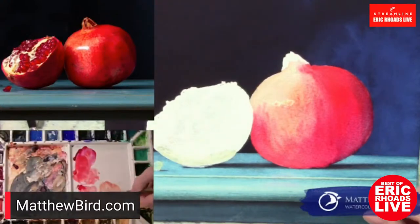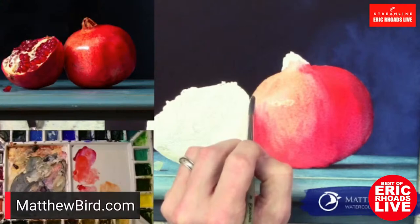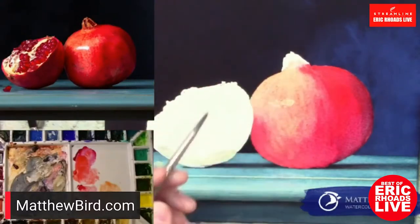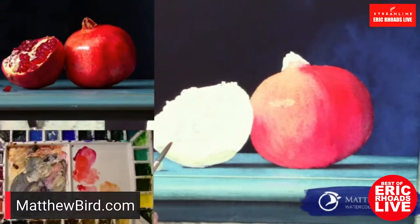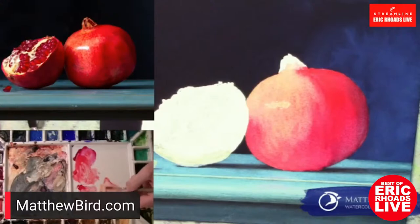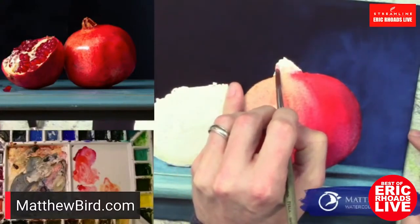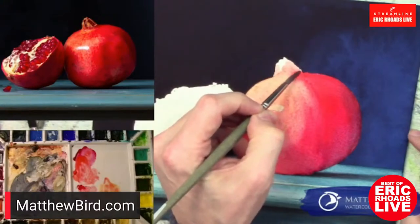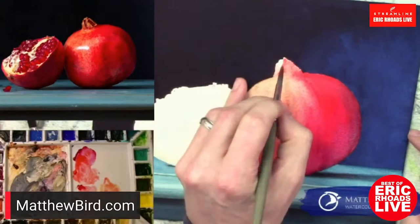What you're doing right now is a buildup layer over layer — is that correct? Correct. I haven't really let this dry, so it's not exactly glazing wet over dry, but I am definitely building up and keeping in mind the warm side of this pomegranate and how it's going to come around and get cooler. One of the things I tell my students is knowing when to hold up and let it dry, because it can be easy to overwork your paper — too much water and the paper fiber can get tired. You've got to let it dry before you muddy things up too much.